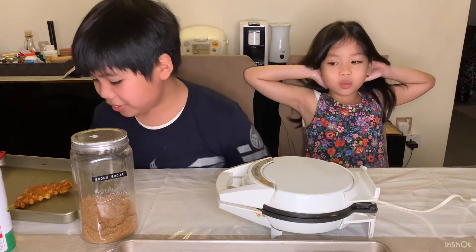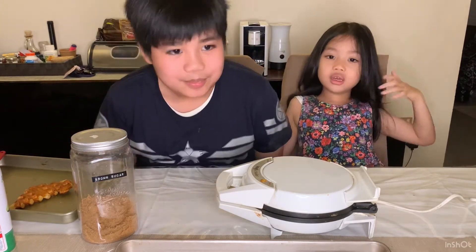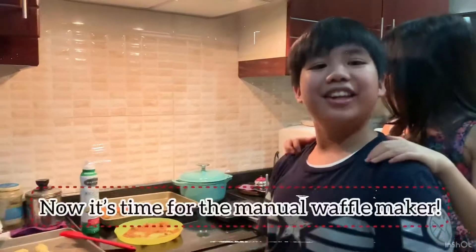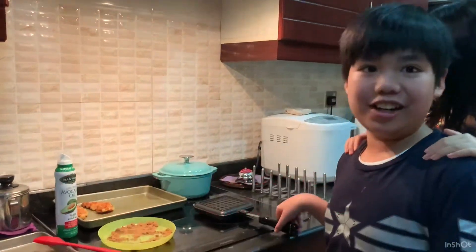I can't wait until you the viewer and us get to eat it. Now all the croissants are going to be ready in three, two, one. Now we're going to be making the croffles the manual way on a stove.